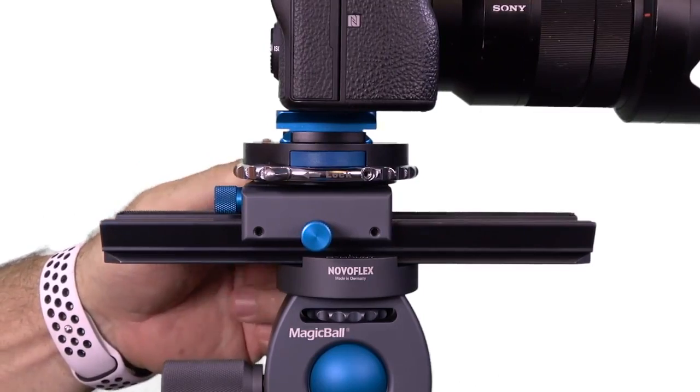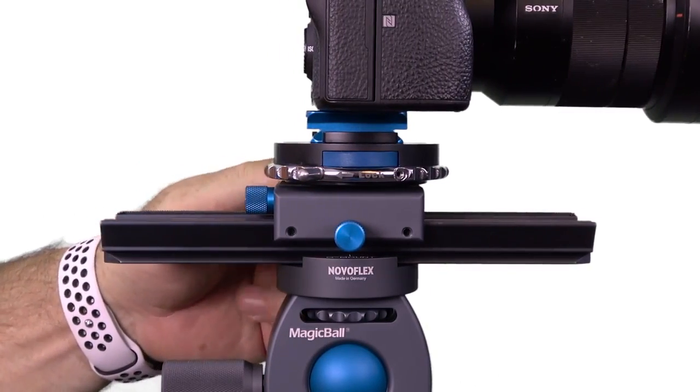Besides being extremely rugged and capable of supporting the weight of heavy cameras and lenses, the Castell L provides 5.5 inches of travel, as you can see as I move it up and down, which makes adjustments in focus stacking a breeze. No moving your tripod once you're in place.